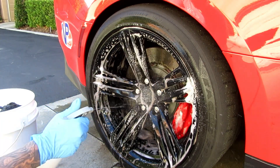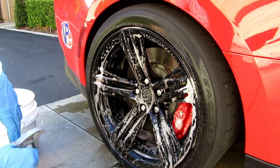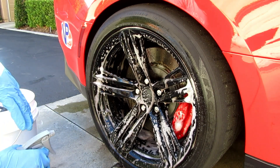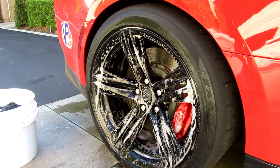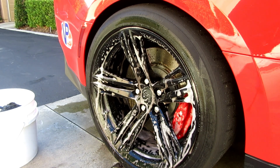I just like how thick the Griot's comes out, but then I don't like it because I have to press the spray head a lot more. Anyway, thanks for watching — I hope this was helpful. Stay tuned for the next video.